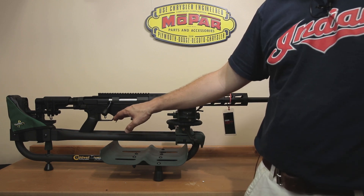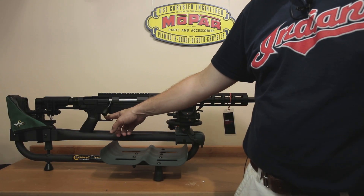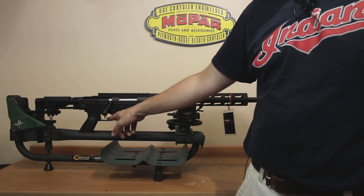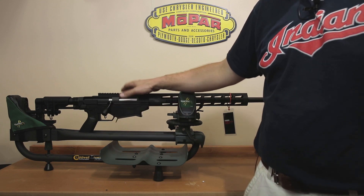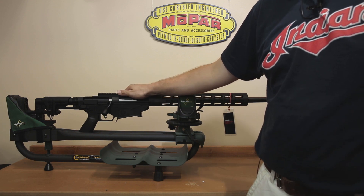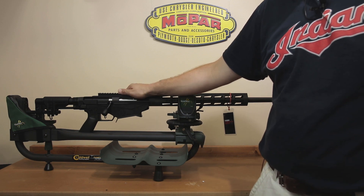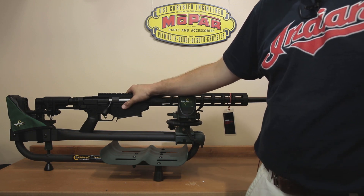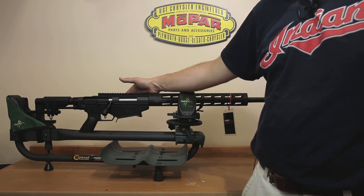Moving down to the trigger assembly, this is what they call the Ruger Marksman Adjustable Trigger. It is adjustable from 5 pounds down to 2.25 pounds, and it does have the safety interface in the middle of the trigger. There are replacement triggers available — Timney does sell one — however, I still have my stock trigger and I have no plans on changing it. I find it to be a very good trigger. But if you like to customize, there are options out there if you'd like to change it.